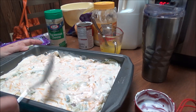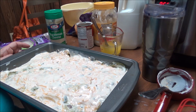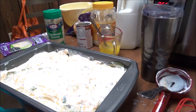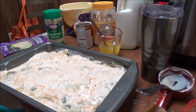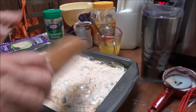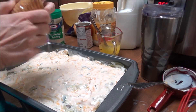I think this is going to be so good. This is kind of my own recipe, which is what I do with a lot of things. All right, now I've got Hint of Salt Ritz crackers. I'm going to get out two sleeves of those because the Ritz crackers are kind of small, and I'm going to crush them.